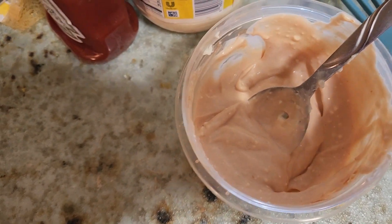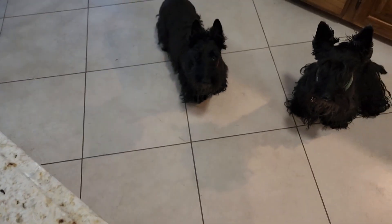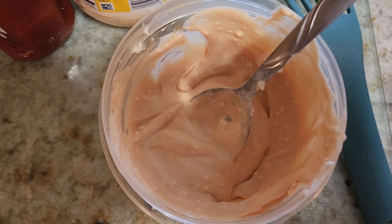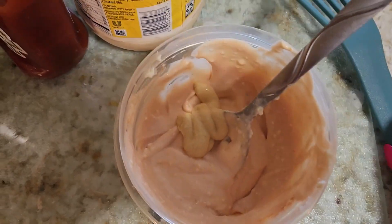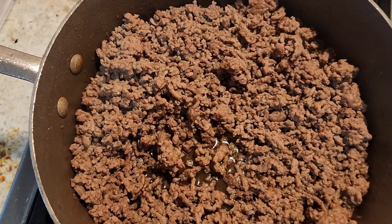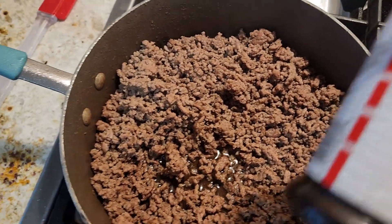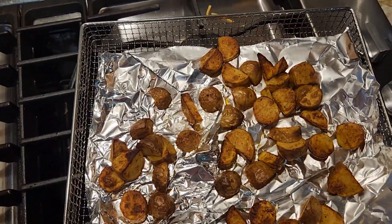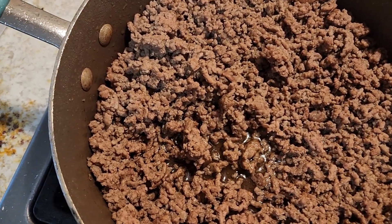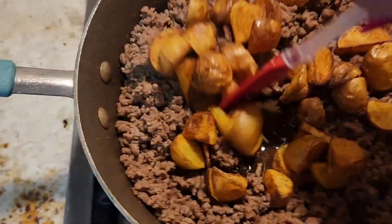I don't have any pickle juice, but I'm going to add a little Dijon mustard to give it a little zing. This is what she's going to look like all mixed in. I did use pepper and put a little bit more salt off camera. I did empty out the grease — there was a lot, because I used a little bit more meat.